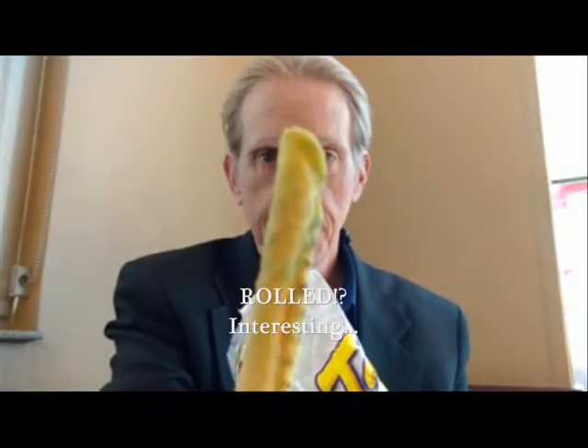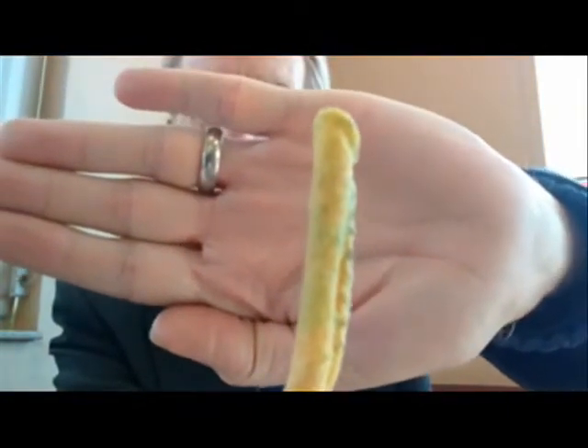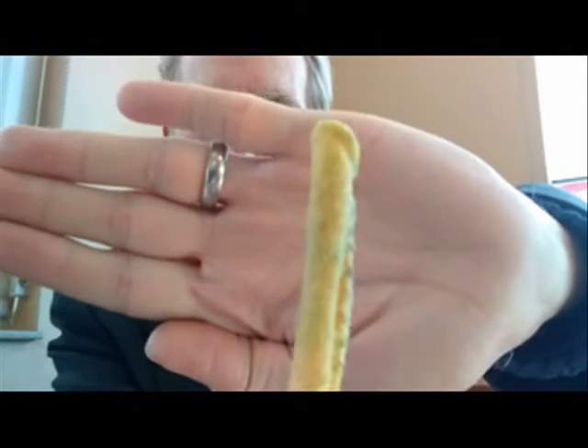These are very unusual — they're not like regular tortilla chips. They're rolled up. If you can see that, it's all rolled up; it's a rolled-up tortilla. Mmm. It's very hard, very crunchy. Not bad. It still has that flavorful kick of guacamole, although it's artificial.